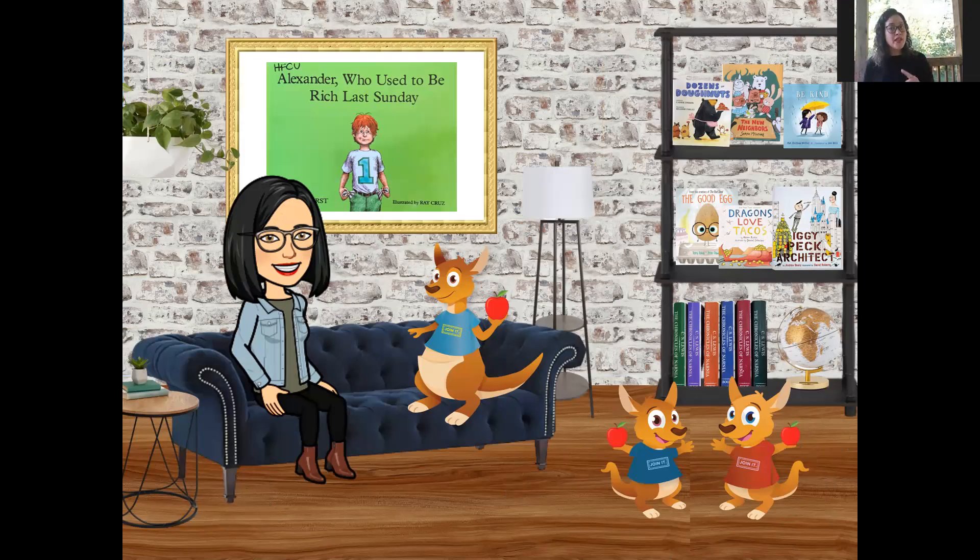Today's story is Alexander Who Used to Be Rich Last Sunday. If you joined us for any of our story times over the summer, we actually read another Judy Viorst book — Alexander and the Terrible, Horrible, No Good, Very Bad Day. Have you ever had a bad day? Alexander tells a funny story, but today he wants to talk to us about money. Who likes money? I know I like talking about money. Ms. Russelina, our savings kangaroo, loves talking about money, especially helping young people learn about it. So let's dig into our story today.